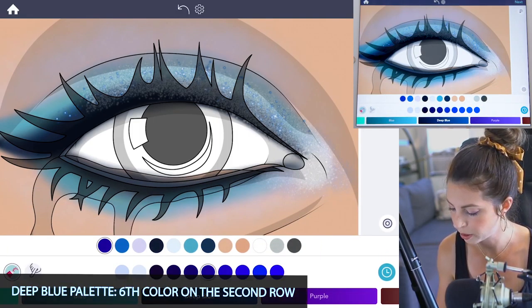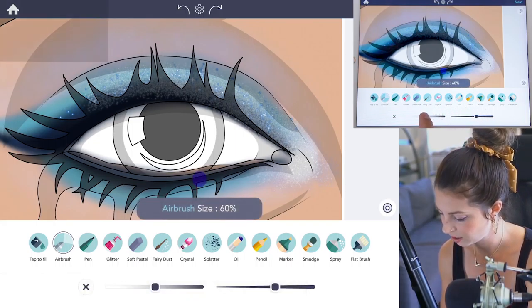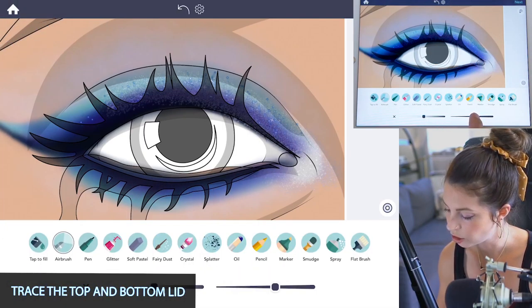Now I'm using the sixth color on the second row — it's a very deep purple indigo. Using the airbrush tool, set the size at 60 and opacity at 50, and trace the top lid and the bottom lid very gently.